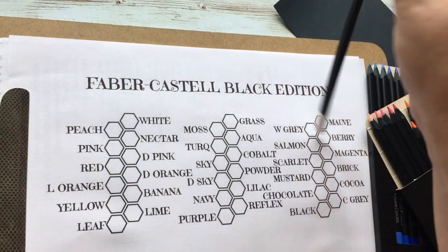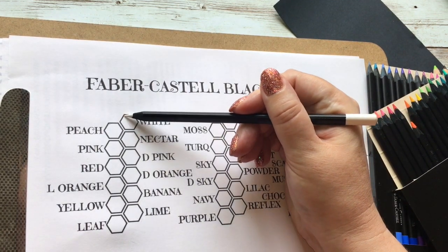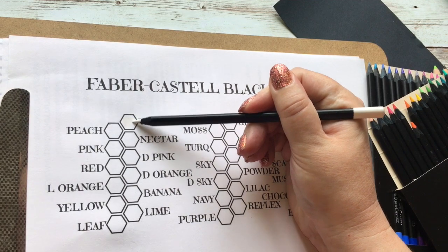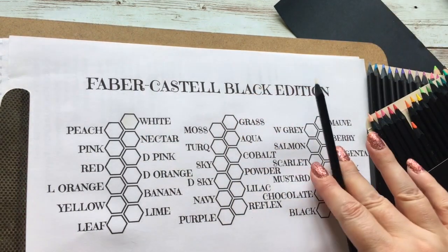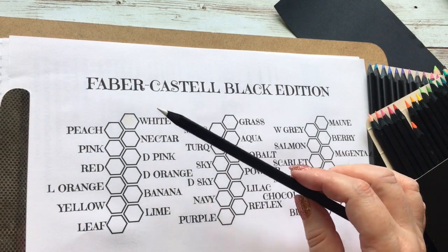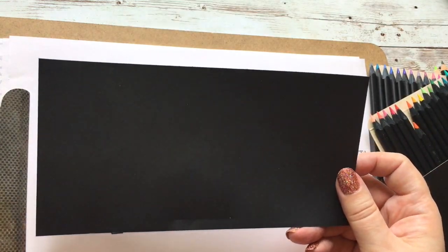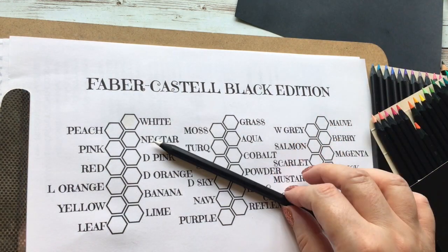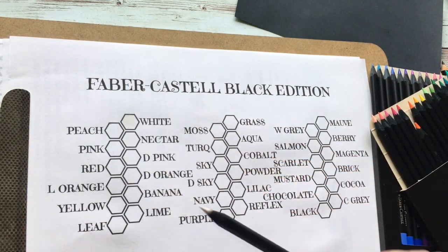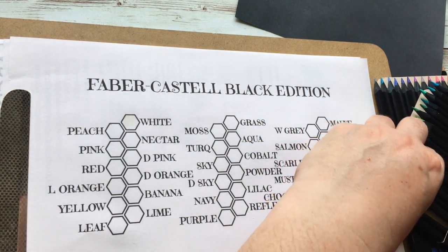I've put the white in the swatch sheet, though you can't really see it on white paper. The other thing I forgot to mention — being called the Black Edition, one of the things it mentions is that it's supposed to work quite well on black paper. So I have a little bit of black card here to test it on after swatching on white paper so we can compare.